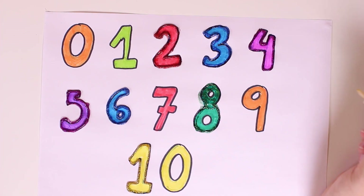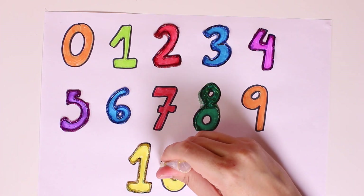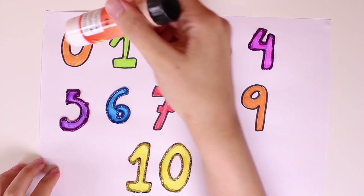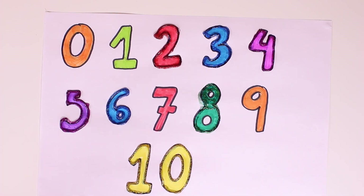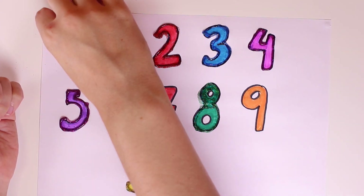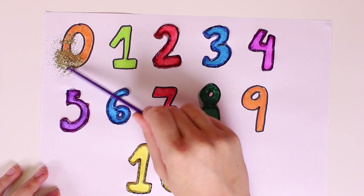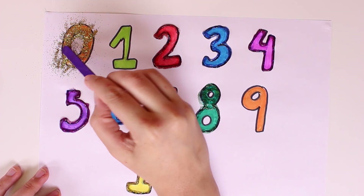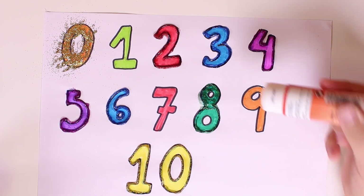And now we'll retrace number ten in golden glitter. Wow it's looking so cool guys! Can you do this at home? If you do, please tell me in the comments how it turned out. And now we'll add glitter using glue — we'll use our hands to pour the glitter so it'll stick to the glue, and use a stick to spread it evenly.